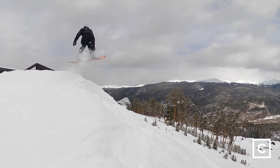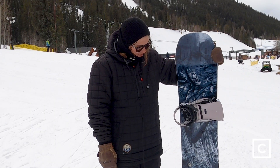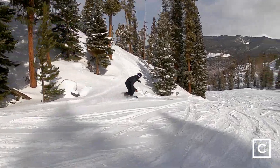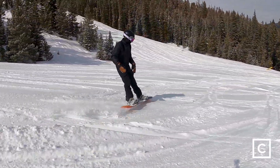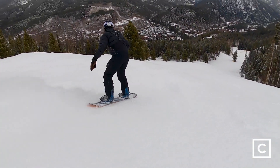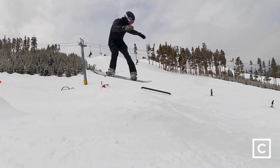I would have loved to have been on a board like this when I was first learning park, because it's so playful and forgiving. I would say intermediate to advanced riders looking for a good park board, but also a board that can handle outside of the park and not feel squirrely or all wonky — I think this would be a great board for steeper terrain as well. I would tell beginners to probably avoid this board. It's pretty stiff and might be a little hard for them to learn their turns and lock everything in.